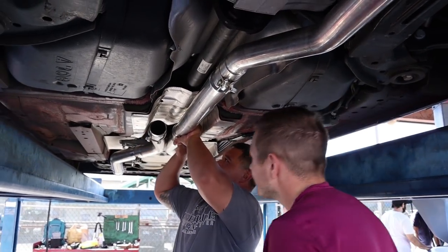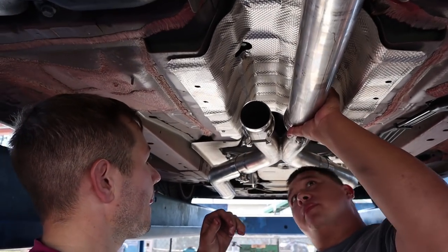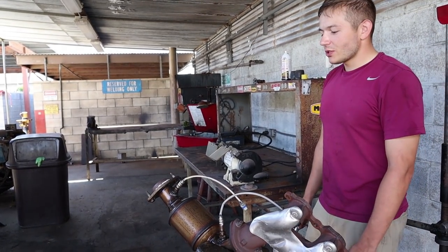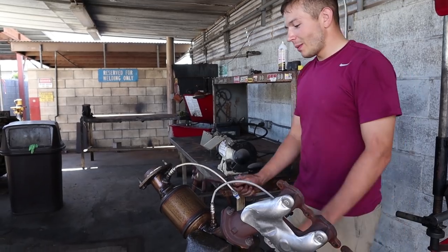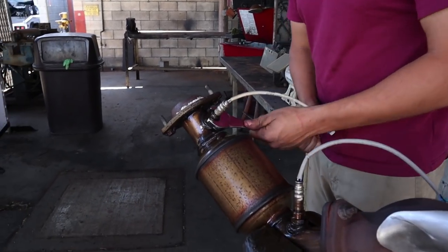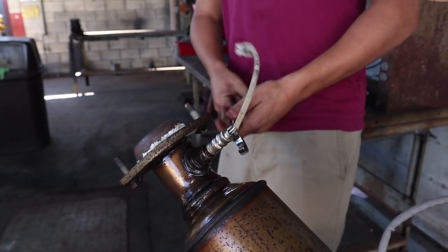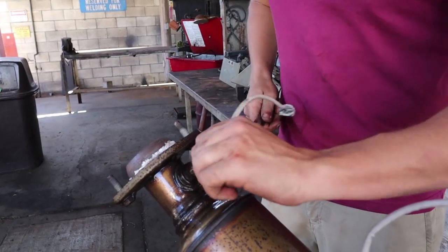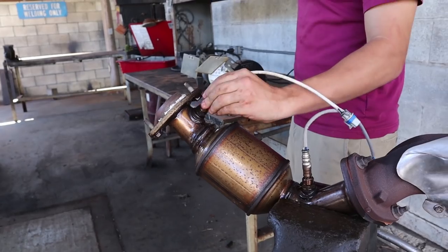We're going to get these O2 sensors off — I've been hitting them with PB Blaster this entire time, so they should come off pretty simple. At least the other two did, so let's pray these ones follow. Having a vice helps out a lot — absolutely right.